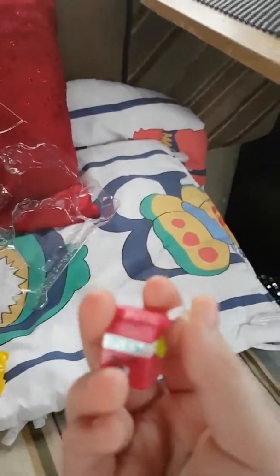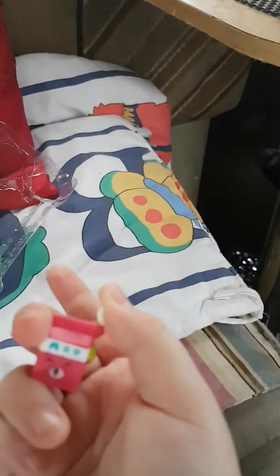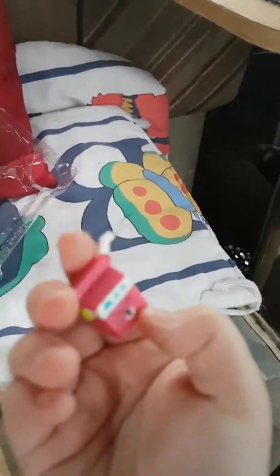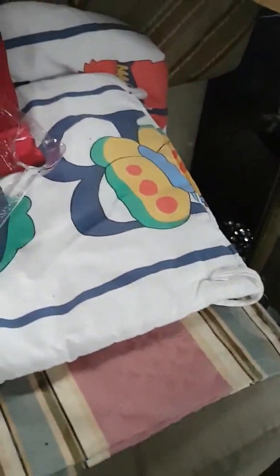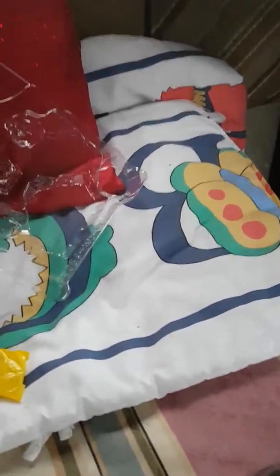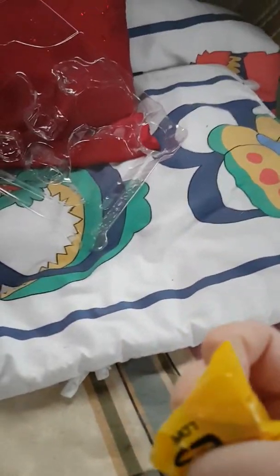My phone's nearly dead, which is what I'm recording on right now, so I'm doing this before it dies. Anyway, this is Milk Bud, this is Comfy Chair, this one is Millie Mushroom, and this one is Party Plate. And I'm opening the surprise now — yeeee!